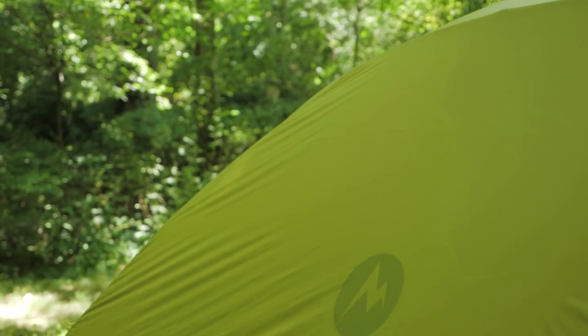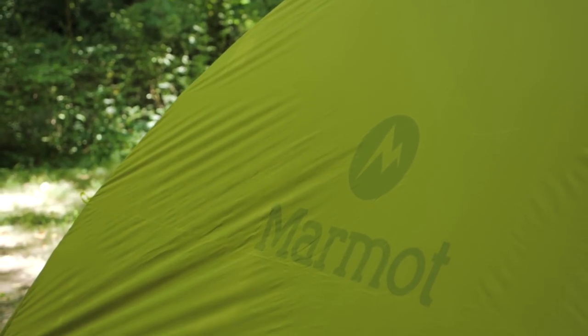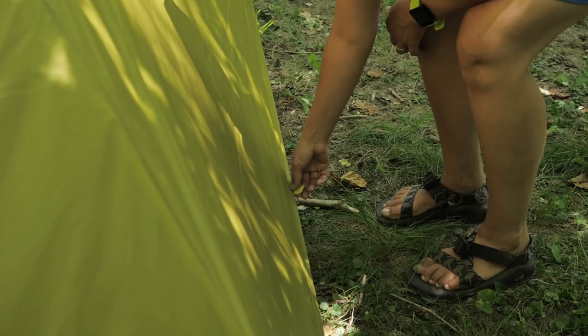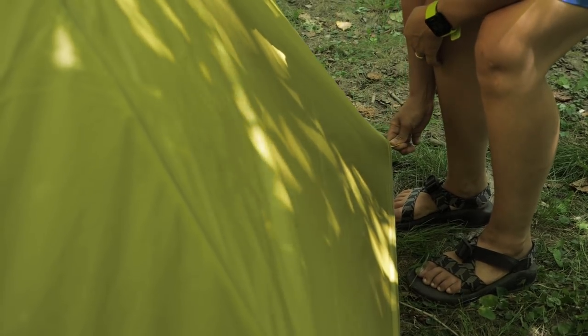You and your gear are protected from rain with the 20 denier polyester fly. It is fully seam taped, and to prevent condensation, open the vents and stake out the fly down low on the sides. Marmot puts a rain shield treatment on the fly, which means it doesn't stretch and snag when it gets wet from rain, and it resists damage from UV rays.